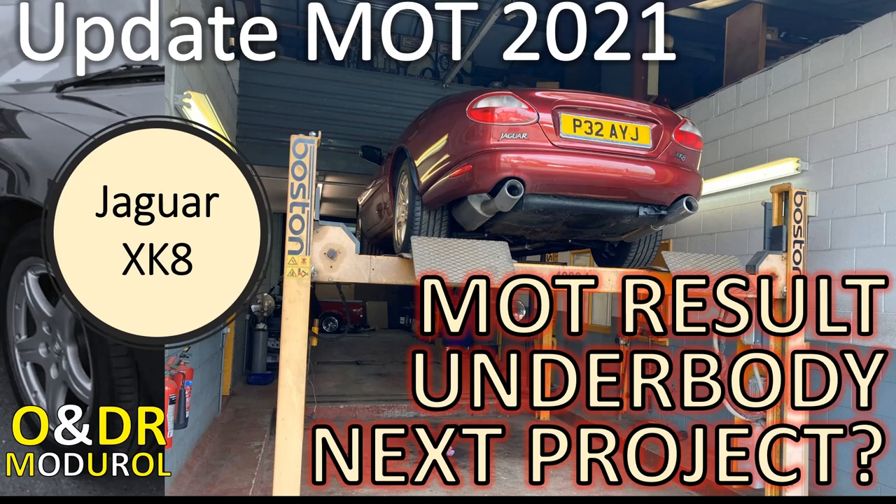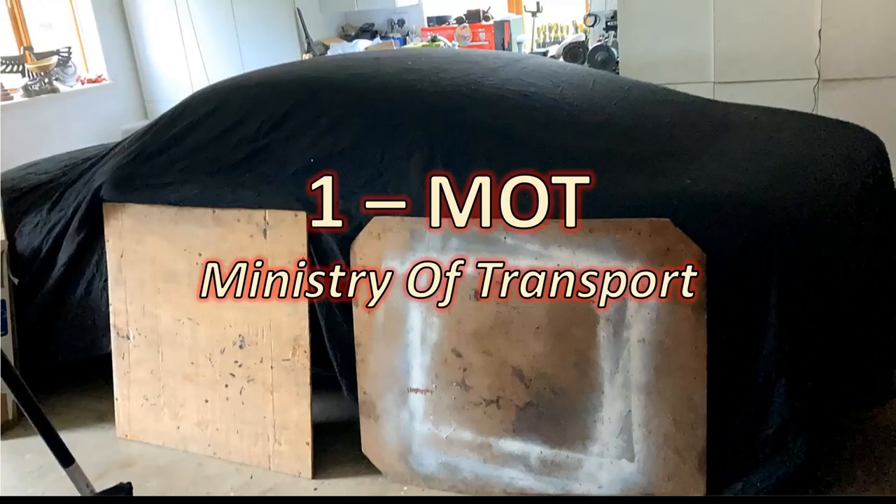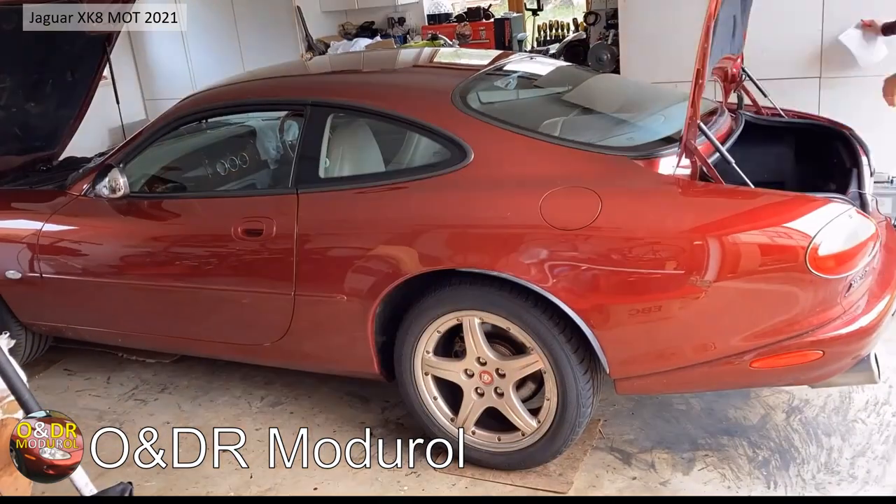Hello and welcome to this module update: MOT 2021. In this video I'm going to briefly run through our MOT, the underbody condition, and potentially what would be our next project. For those in the US or in foreign parts, the MOT stands for Ministry of Transport and is an annual test to check the road worthiness, safety, and environmental friendliness of your vehicle in the UK.